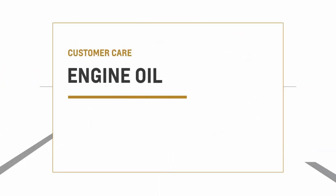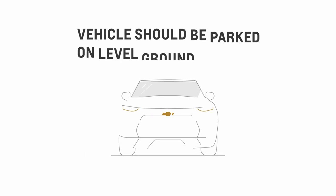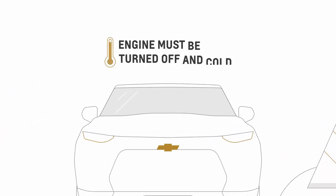Checking your car's engine oil is a lot easier than it sounds. But before we begin, make sure your vehicle is parked on level ground and the engine has been off for at least two hours.